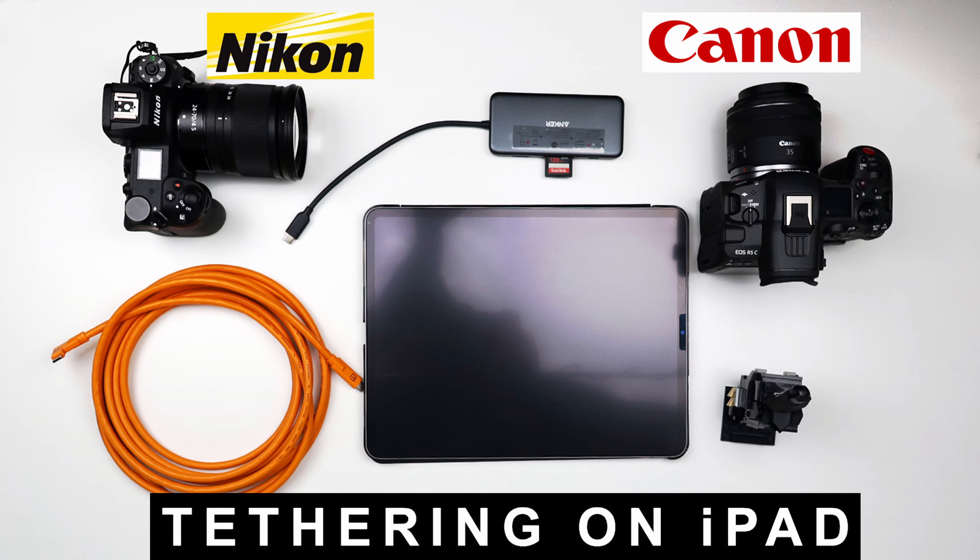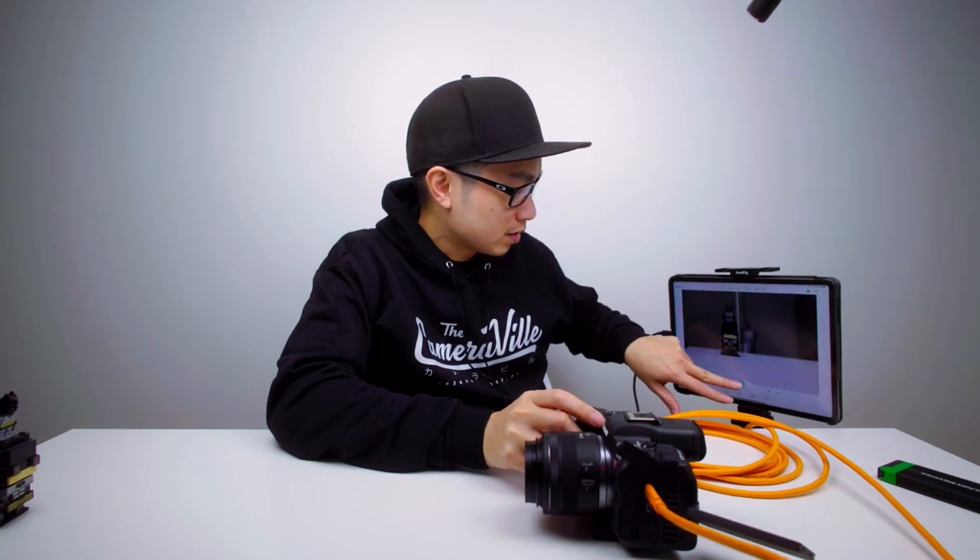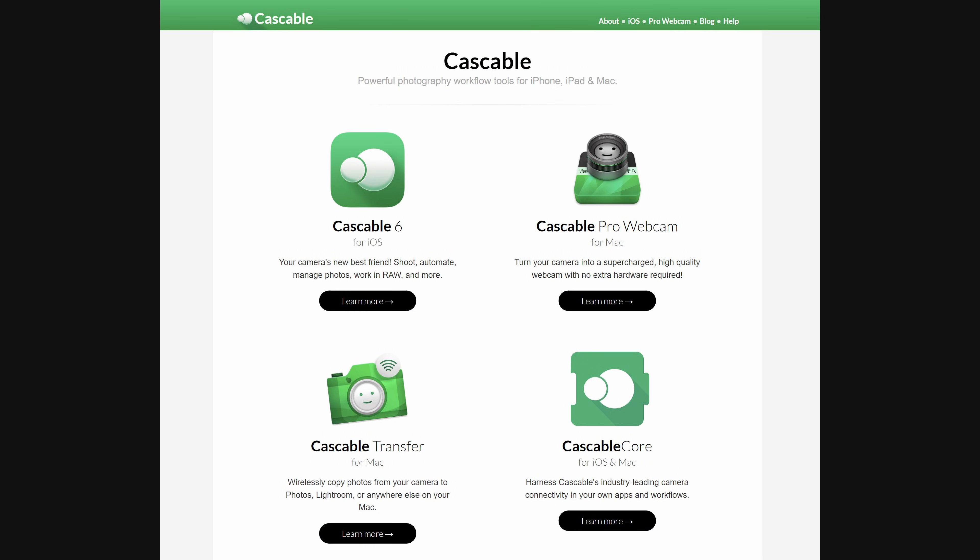Let's talk about how to hook up your Nikon and your Canon wirelessly to your iPad. This is a continuation from my previous video from about a month or two months ago where I did the CastCable with tethering. People in the comments wanted to do it wirelessly, so in this video I'm going to show you how to do that with the CastCable app.